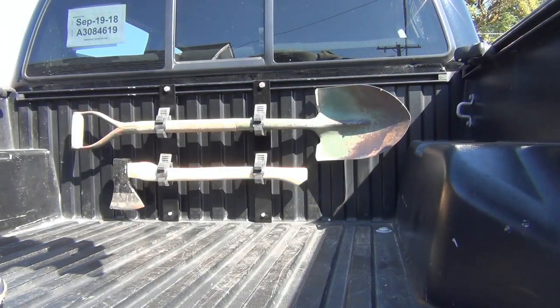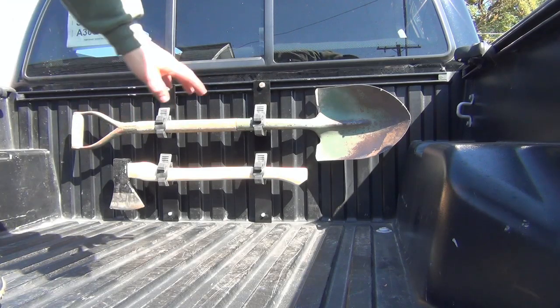One of the main advantages to this is how fast you can take it out of the bed. So when you're done doing your weekend warrior, you can convert it back to the daily commuter.